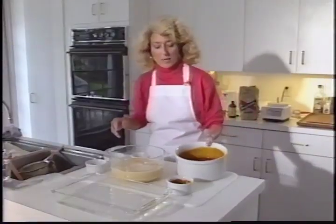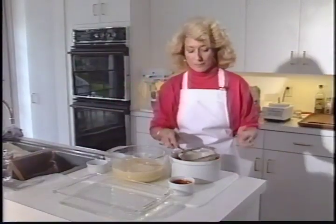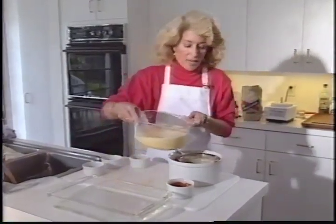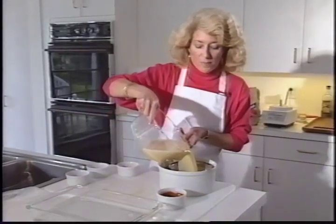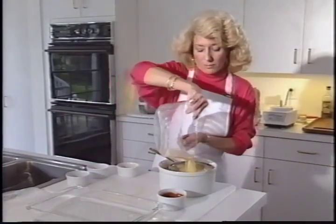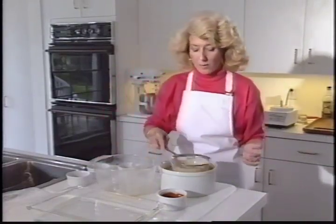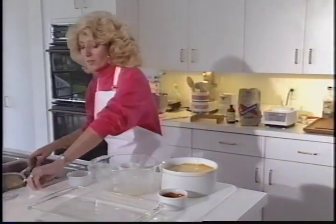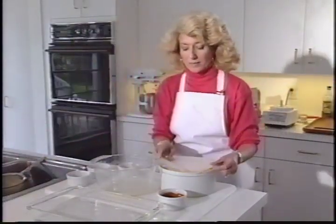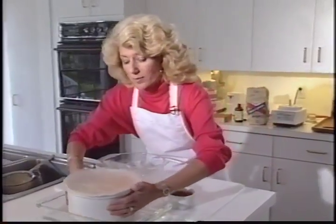Now it's time to pour the custard into the caramelized mold — and when we do, we strain it. After that, we put it into a preheated 350-degree oven for about an hour, or until the custard's set. It could take a little more than an hour. We want to put some wax paper on the top because the custard actually steams while it bakes, and put it in a bain-marie dish or a pot with some water in it.